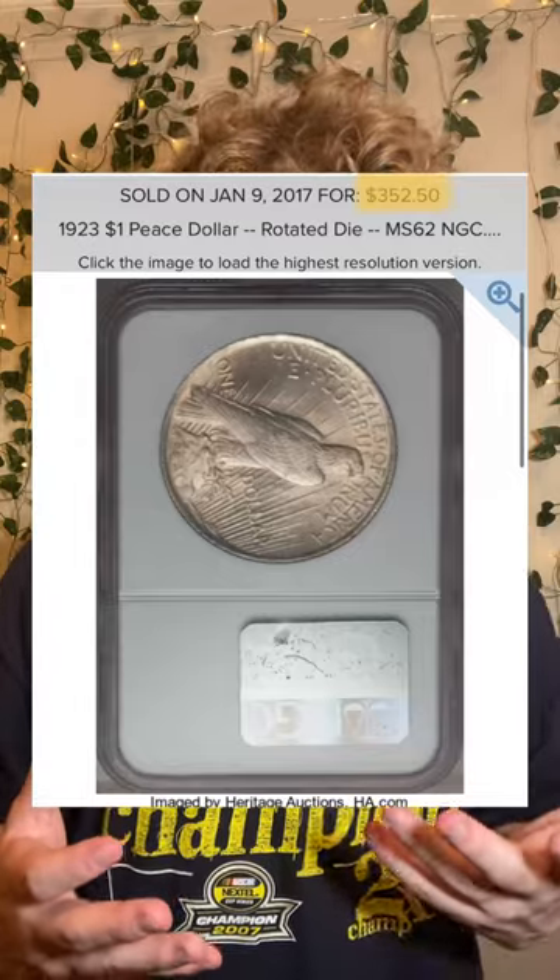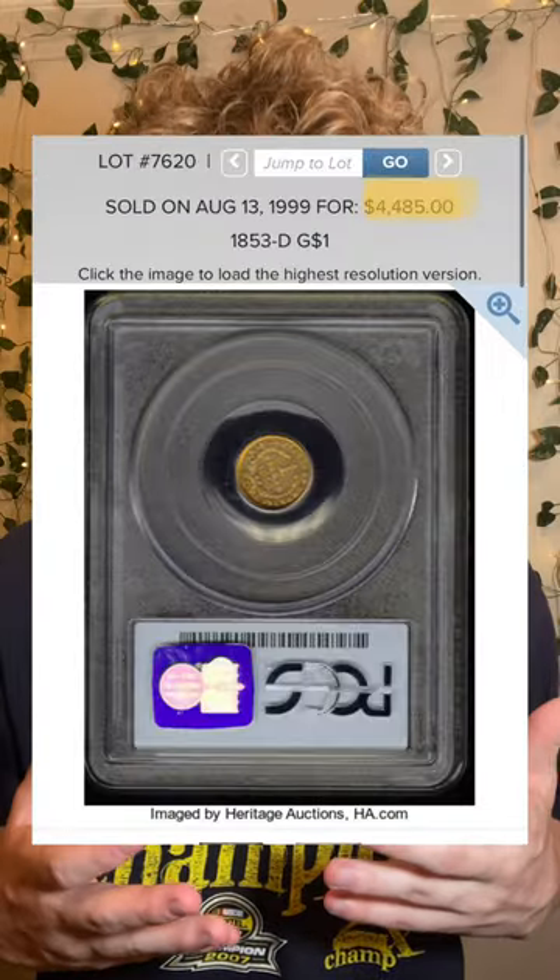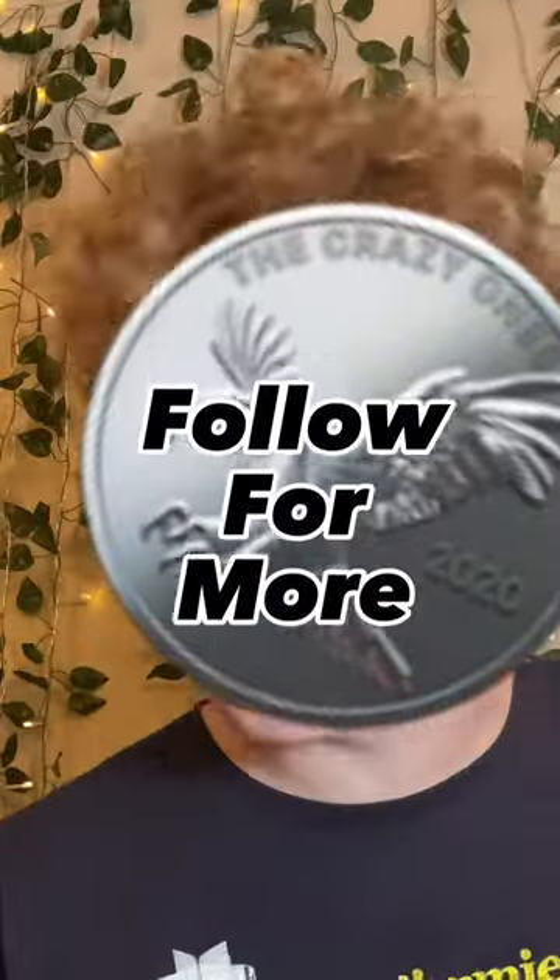Not every single one of these would change your life, but it could certainly be worth a couple hundred or maybe even a couple thousand if it's the right coin. Make sure to save this video so you can remember how to check for rotational die errors, and follow for more coin stuff.